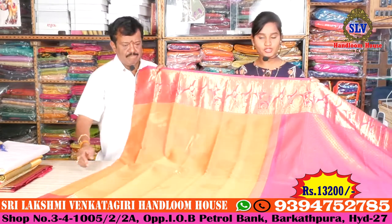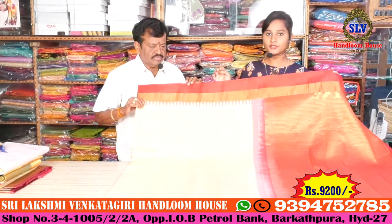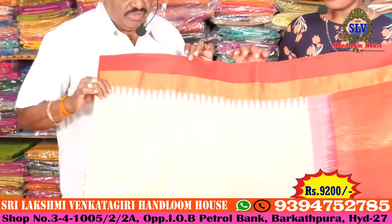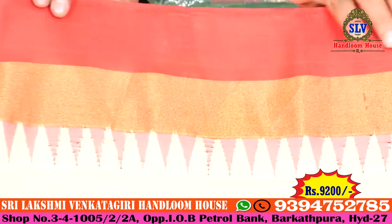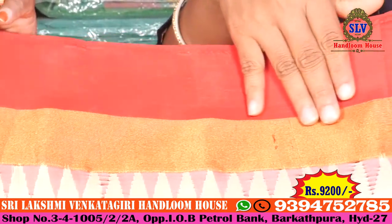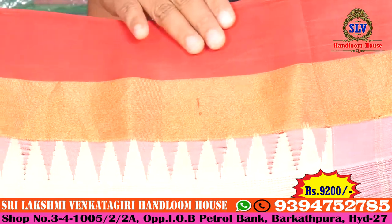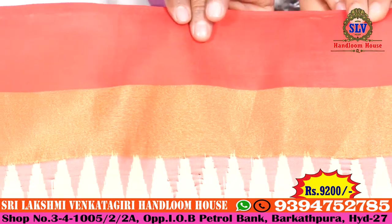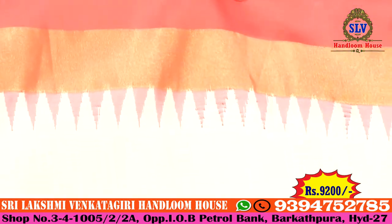Pure Gadwal saree — off-white color combination. You can choose the border: red color combination, 1-inch border, gold color combination, pink color combination, temple design, all-over border. Look at the color all over the saree — off-white color combination with self-check design.